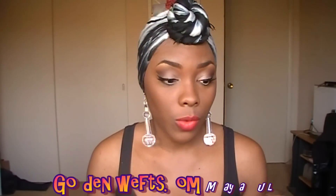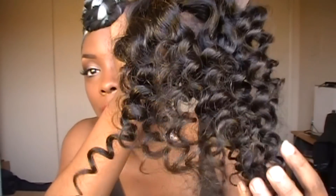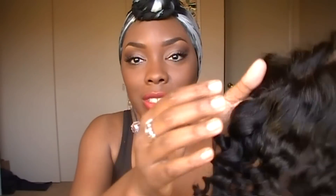Hey y'all, so today's video I'm going to be showing you some hair that I received from goldenwefts.com. She contacted me on Instagram asking if I was interested in reviewing her hair, so I told her yeah. The hair she sent me is the Malaysian deep curly, and this is the closure — this is how the closure looks. It's a really deep curl, I really like this hair. I can't wait to put it in — I'm thinking about getting it put in tonight instead of tomorrow.